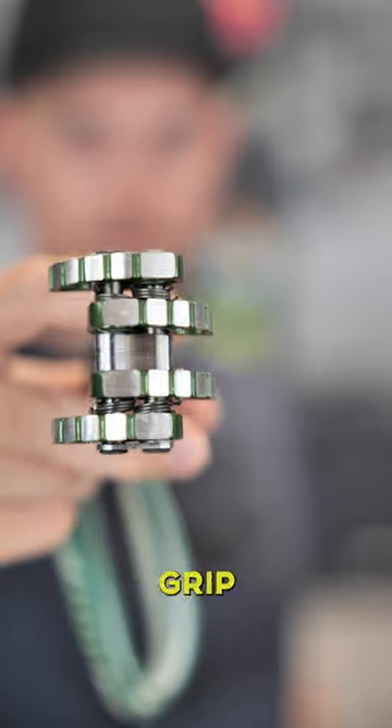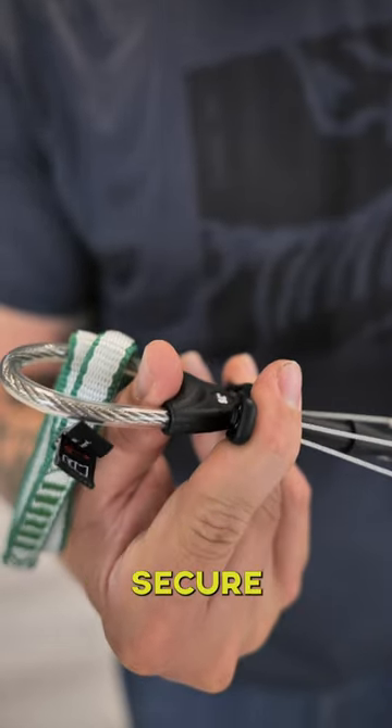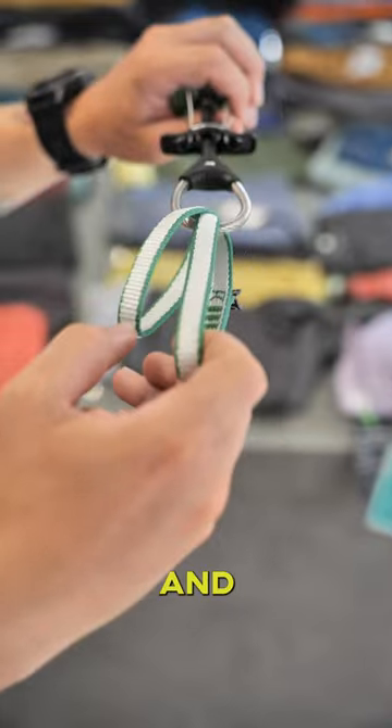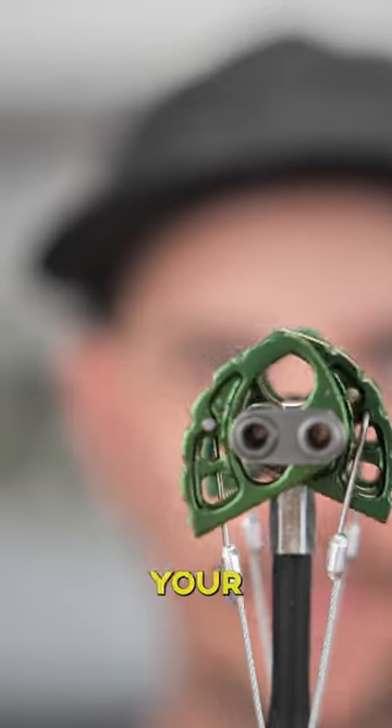The hollow axles reduce the weight, and the skimmed lobes grip better and preserve the rock. The thumb loop is comfortable and secure when placing the cam as protection, and the 12mm Dyneema sling on the cam is extendable to save time and quick draws, making these pieces an invaluable addition to your rack.